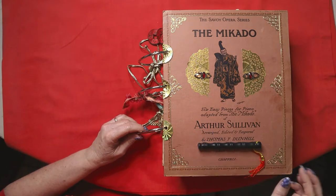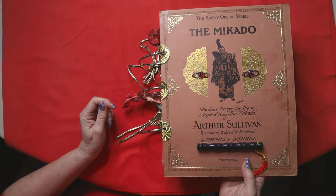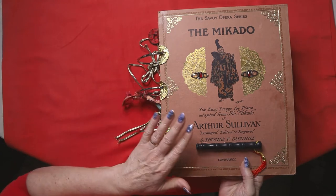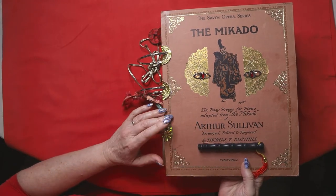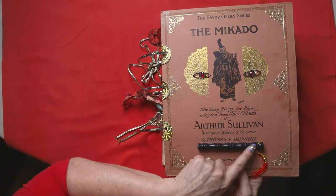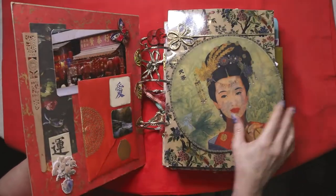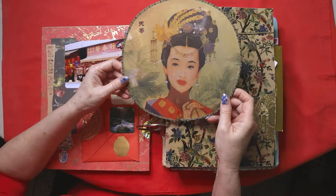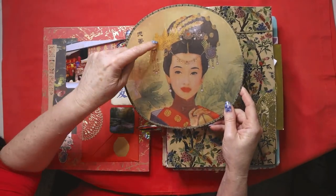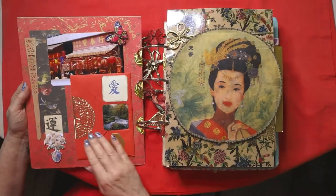I've kept adding to these journals over time in the studio as different things come in and different images come in, so there's lots of techniques in there. You can see I'm using big rings — in the previous ones they were small. The Mikado is of course a great opera by Arthur Sullivan, and this little piece here is part of a fan, which is actually on the inside cover. There's the fan — a beautiful image — and she's got her royal headdress on.